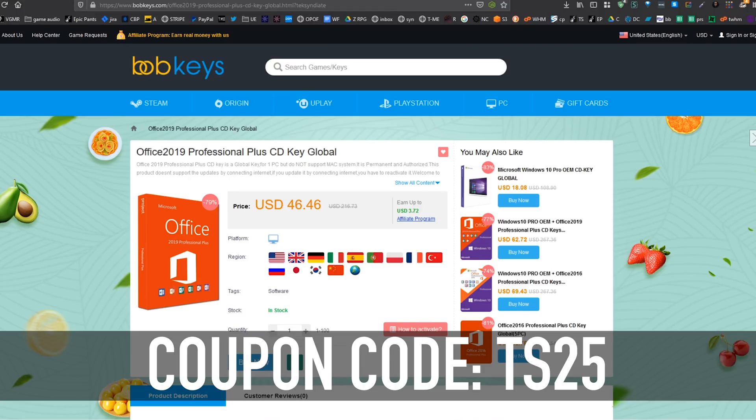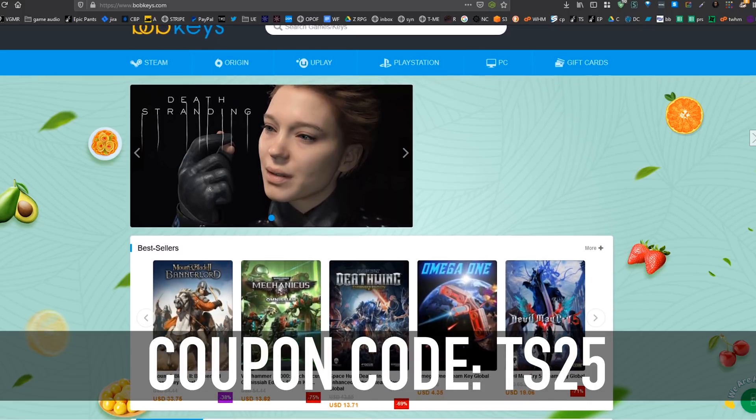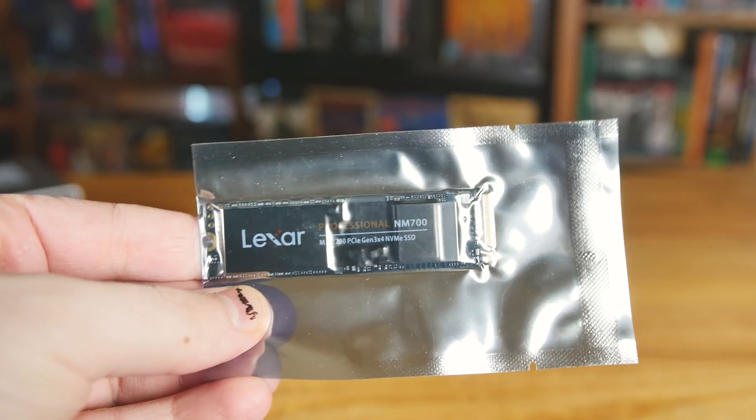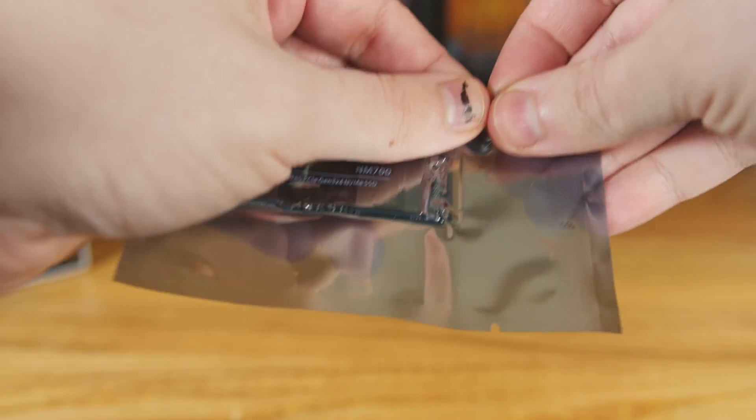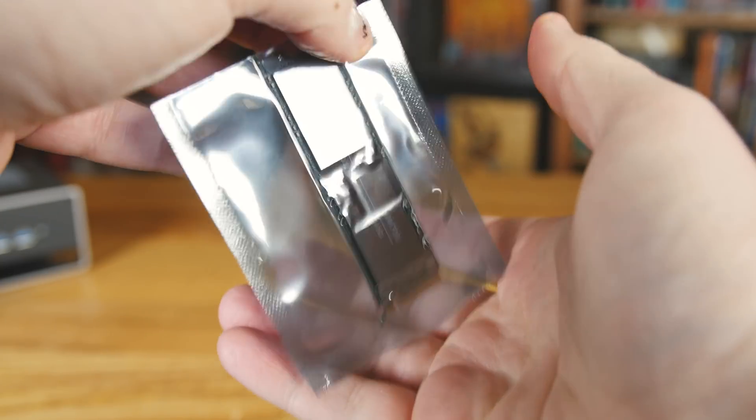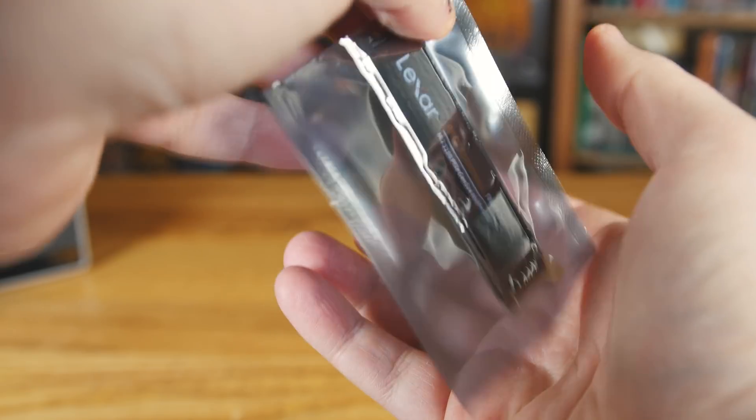Thanks to BobKeys.com. And now to our regularly scheduled program. This is another NVMe Gen 3 x4 M.2 from Lexar — the NM700 in 1 terabyte. It comes in flavors of 256, 512, and also 1 terabyte.